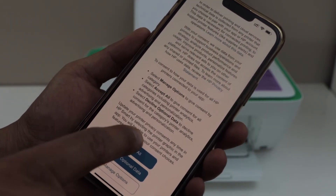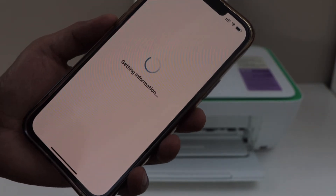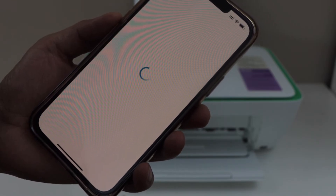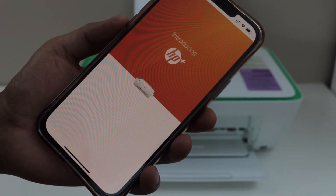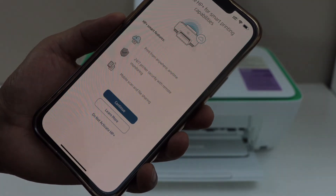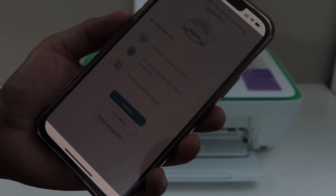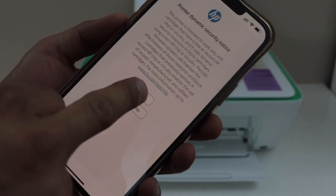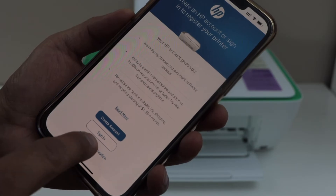On the next page, select accept all. If you want, you can activate HP Plus, or you can click do not activate. Decline HP Plus and then click continue. If you have an HP account, you can sign in, or you can skip the account activation.